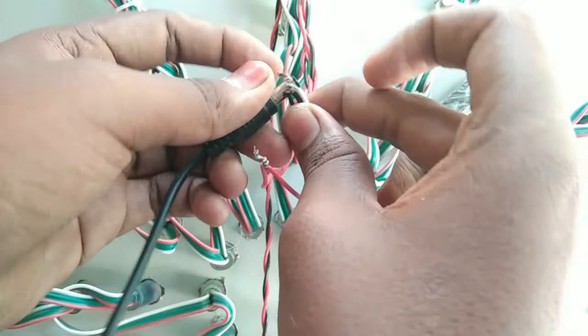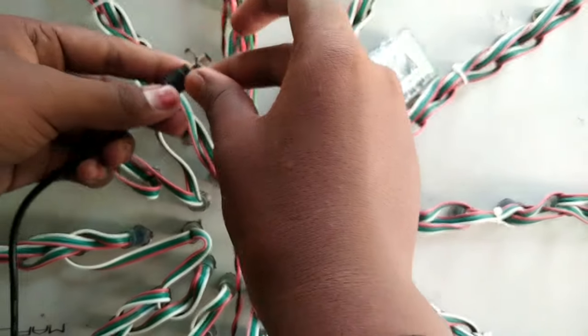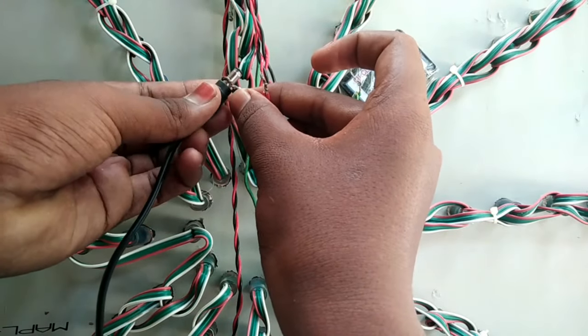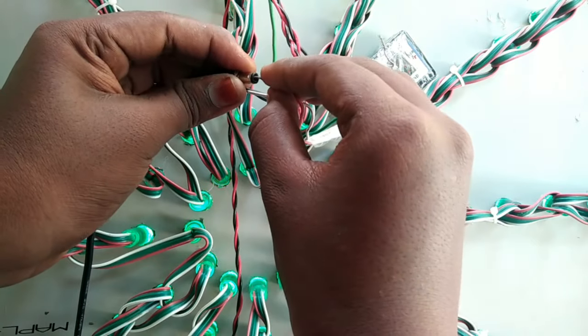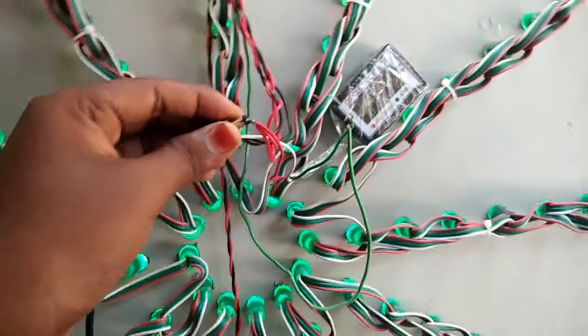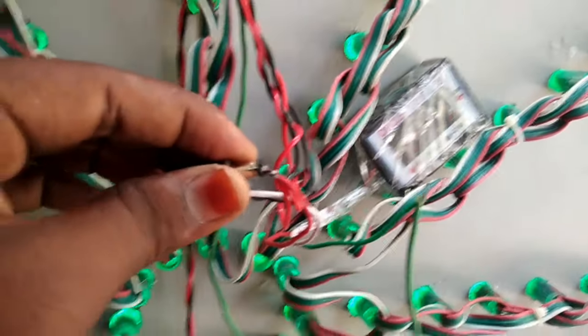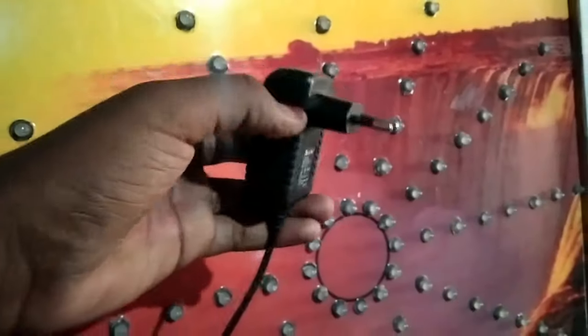You will have to press the body. You can use the power box to connect with the power box. The power box is now in charge.